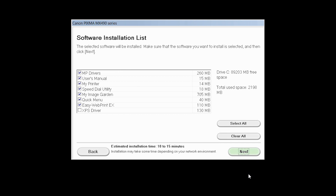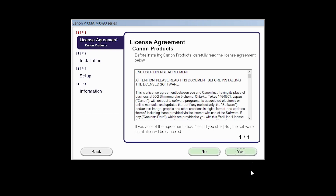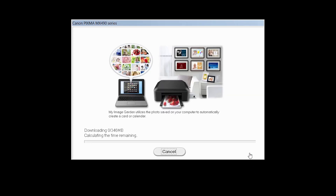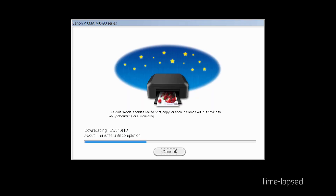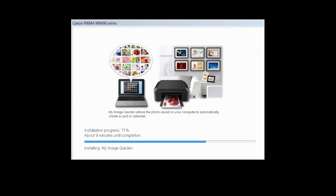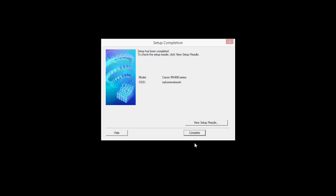A list of applications will appear. Click Next. The license agreement screen will be displayed. Click Next. Click Next to continue with the installation. Click Next to begin the software installation. The software will now be installed. This may take several minutes. When the Setup Completion dialog box appears, click Complete.